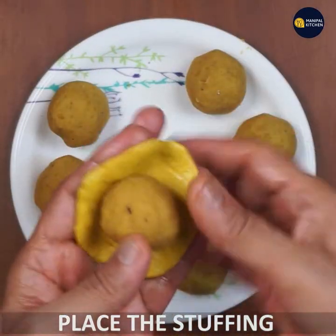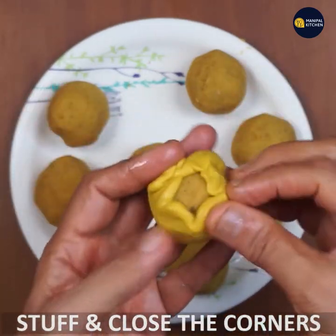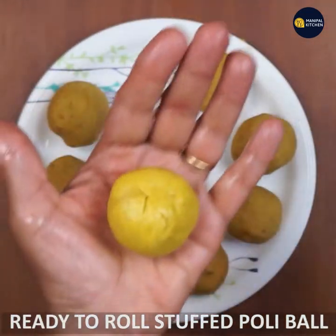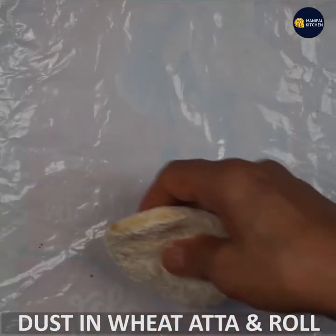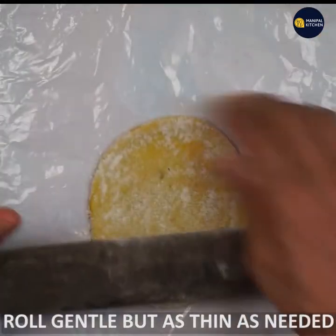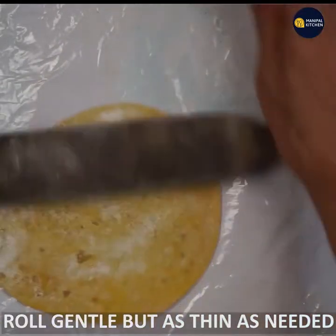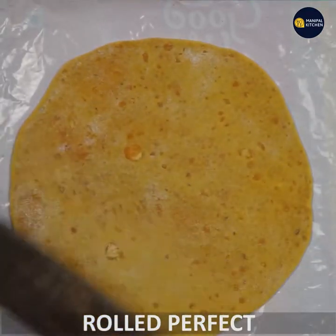You can close the stuffing and put it in a small corner. You can cover the dough with a gently placed plastic paper. You can roll the dough with a gently plastic paper to a 6-9 inch diameter.